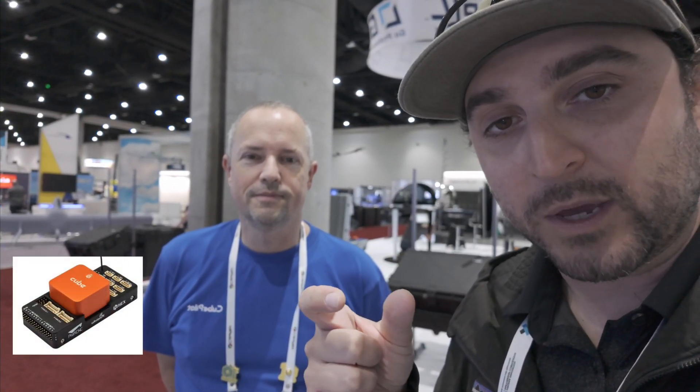We're here at AUVSI Exponential 2024 with one of the most influential people in the western drone industry, Philip Rouse of CubePilot. CubePilot manufactures the Cube autopilot, which is quite ubiquitous, as well as the HereLink, Here 3, Here Pro, and other peripherals. We're going to learn more about the latest products coming out this year for smaller drones as well as larger, more robust applications.